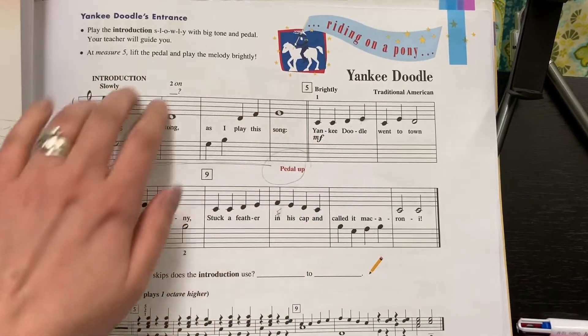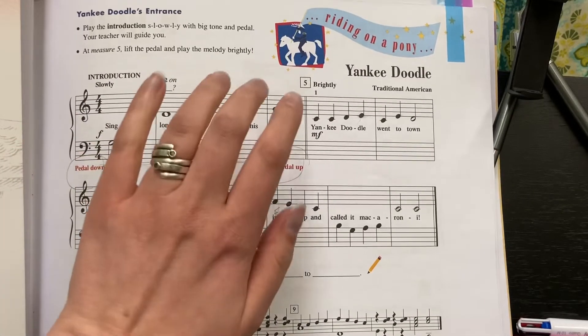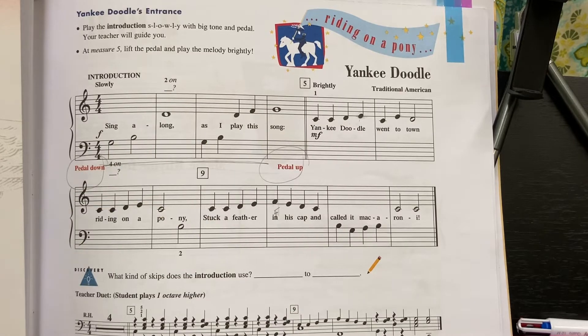When we play Yankee Doodle, this first little beginning part is an introduction, and it's optional. You don't have to do it. If you do it, it's going to sound like this.